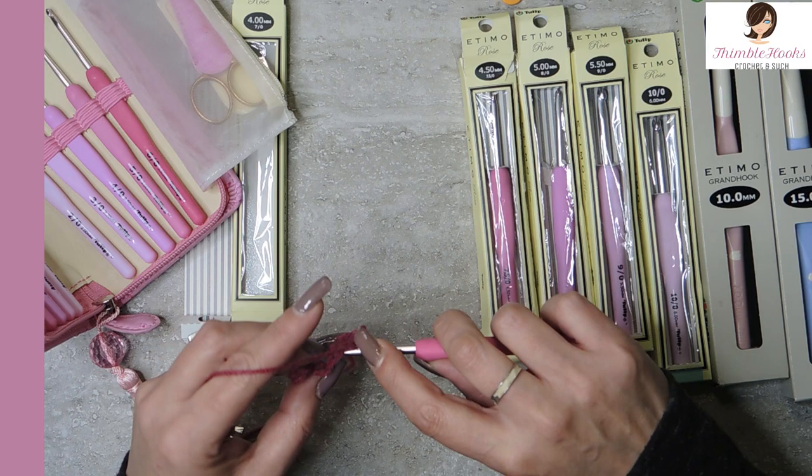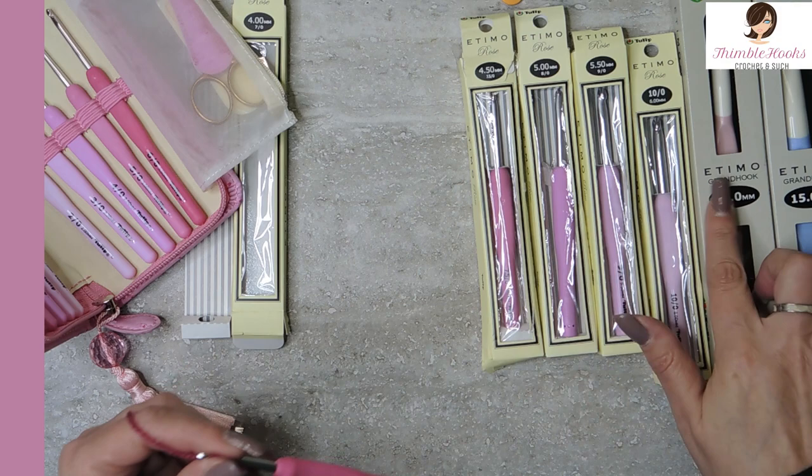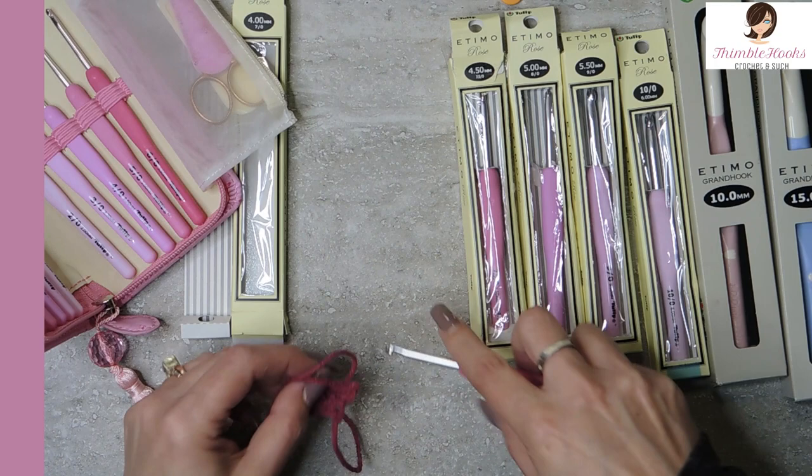I use my red one all the time and I have a black one I use all the time, but I didn't have any of the pink ones except for my 10mm. So anytime I use my super bulky I always get that one out, but now I have all of them. I can make anything I want and always have a pink hook. I am so excited.